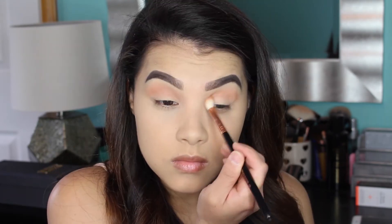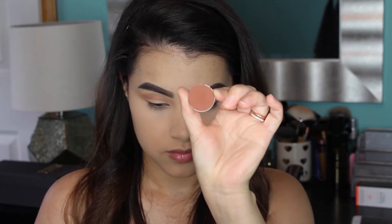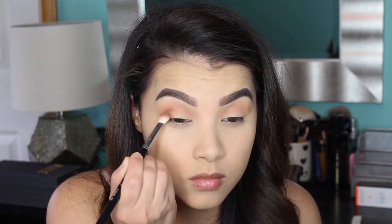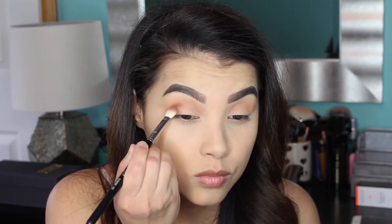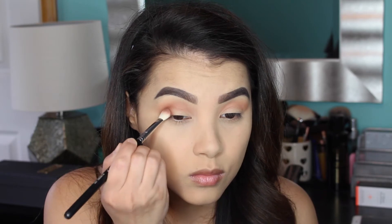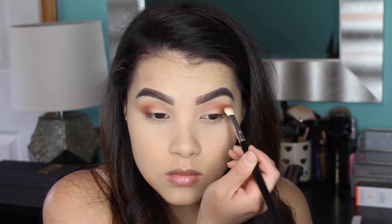Then I'm going to pick up the shade Cocoa Bear by Makeup Geek, which is a gorgeous medium brown shade with a lot of warm undertones. I'm applying it to the outer corner of my eye in sort of a V-shape using my Sigma E25 Blending Brush, focusing a lot of the shadow right on the outer corner and then bringing a bit of it into my crease to make it look blended and gradient.